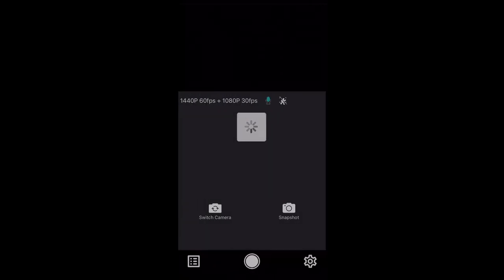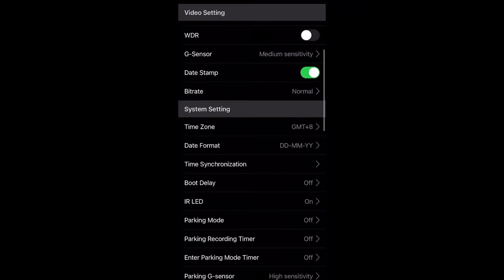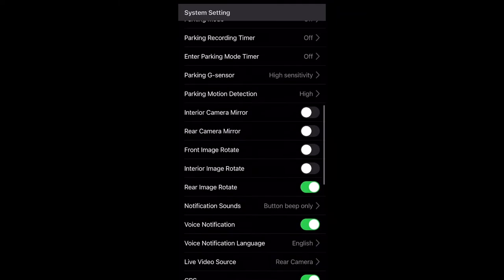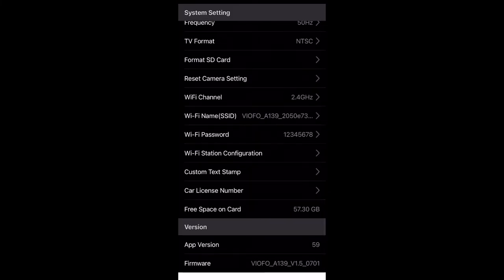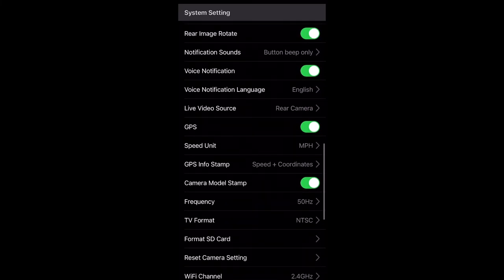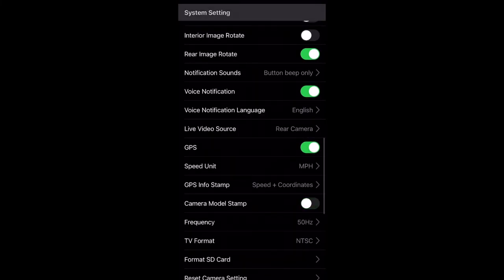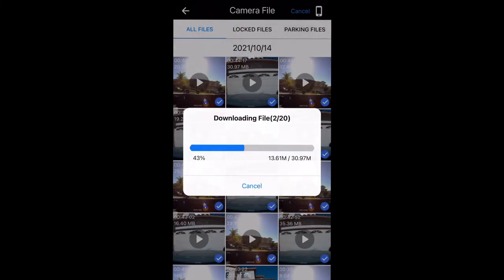Once installed, go ahead and download the app. Right here you can actually stop and save videos to your phone when you go to all files. This has so many settings — like the resolution, the date stamp, there's even a parking mode. I turned on rear image flipping because I put the rear camera on flipped, but it was no problem at all. The app is actually super helpful. It even gives you GPS coordinates and miles per hour, as you'll see in the actual quality footage. If you want to download a video, just go to all files, click the ones you want, and it'll download right to your phone.